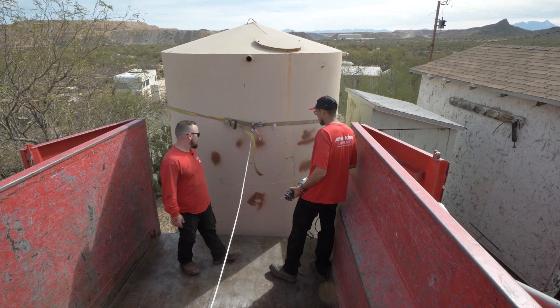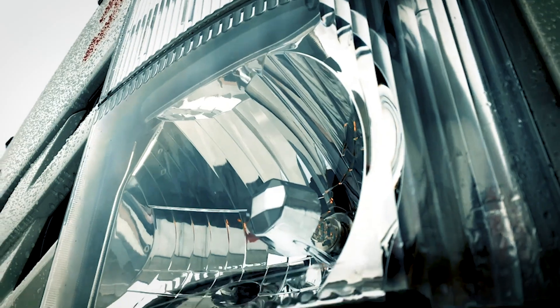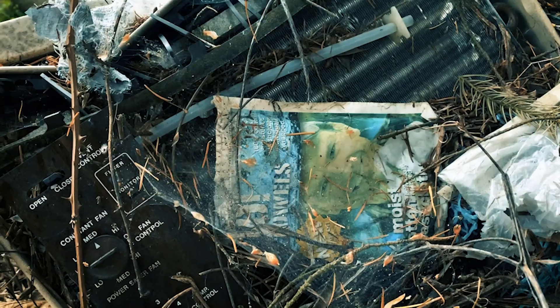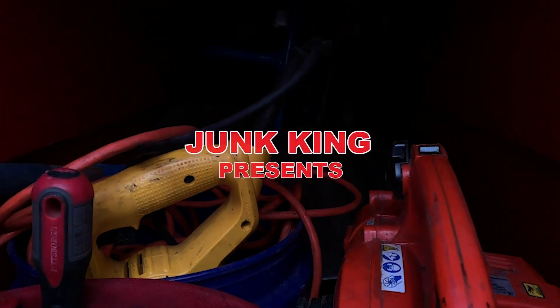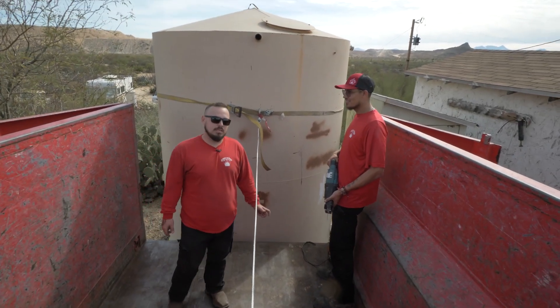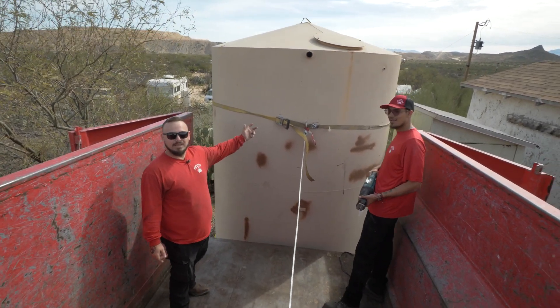We're gonna start by cutting it right in the middle here. Welcome to Trash Talk. This is Ryan with Junk King Tucson. Today we got a 3,800 gallon reservoir tank that we're getting rid of, and I'll show you how to get rid of it.